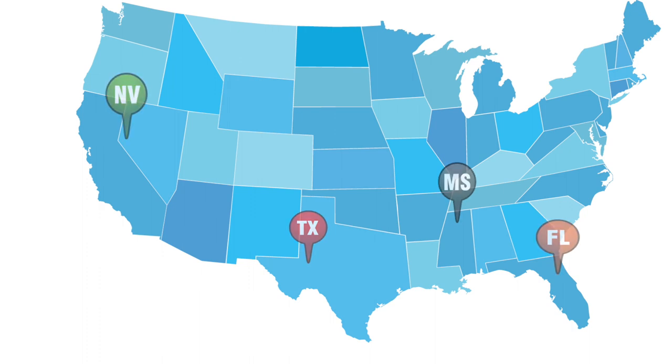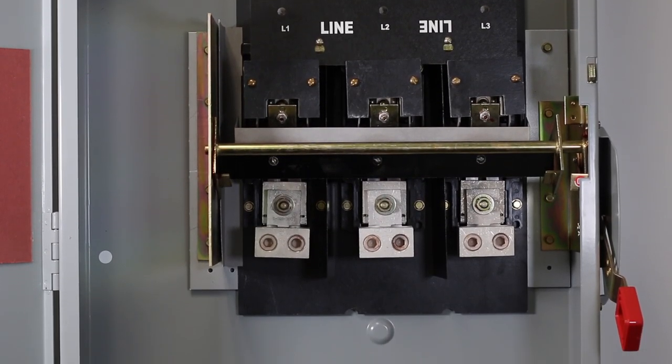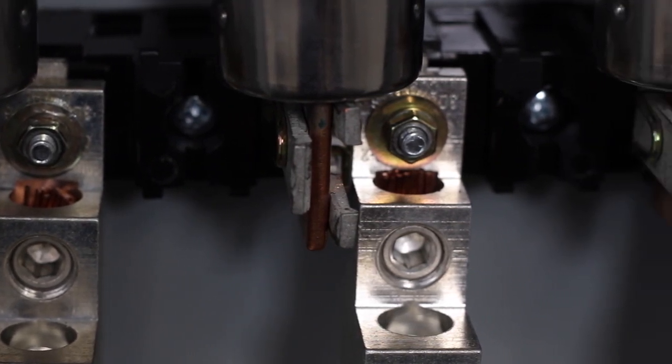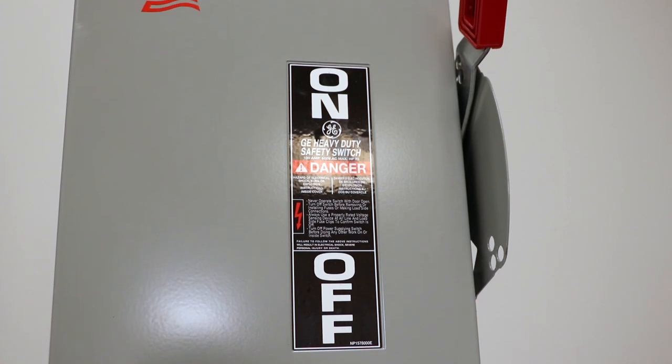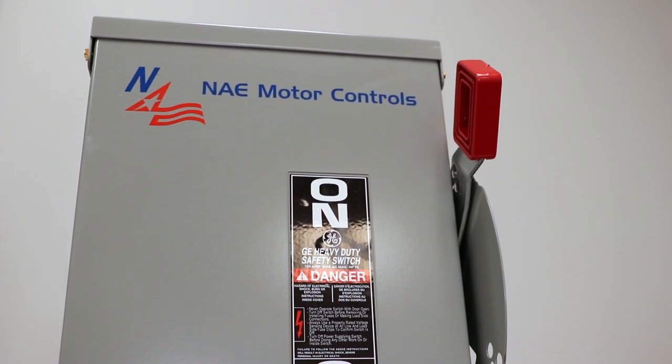Standard features include a highly visible, easy-to-grip handle, visible blade construction, 180-degree or greater door swing, quick-make and quick-break mechanism, lugs suitable for copper or aluminum at 60 degrees C or 75 degrees C, padlockable cover latches and disconnect handle, UL listed, and a two-year warranty.